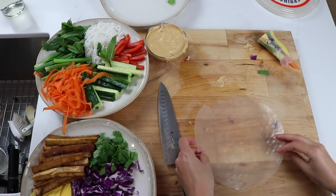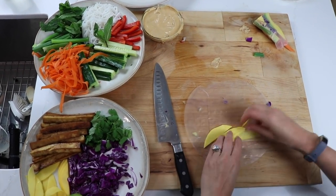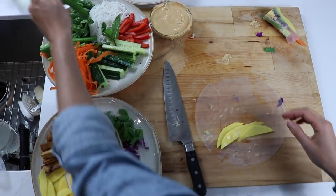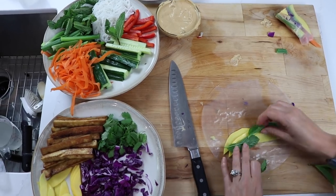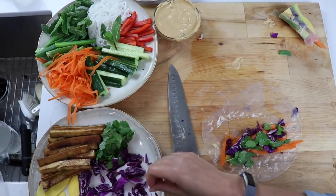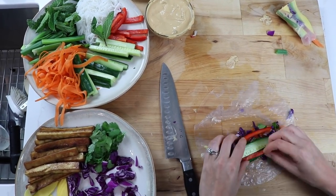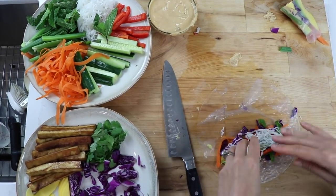I like to put slices of avocado or mango on the bottom because I think they're the prettiest ingredient we're using, and then I like to put a contrasting color right under it. So if I'm using avocado, maybe I'll put the purple cabbage right under it; with the mango I'll put something green. You also want to consider flavor combinations — having fresh mint with mango is absolutely delicious.